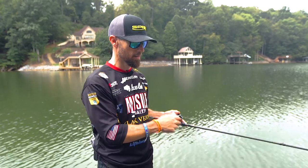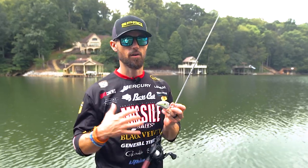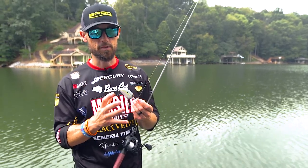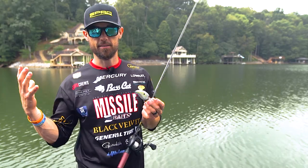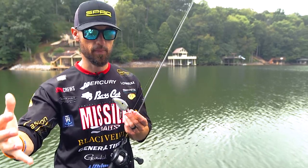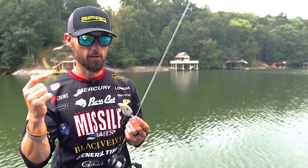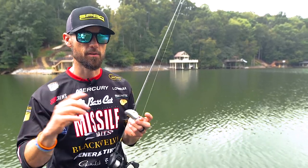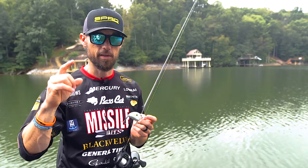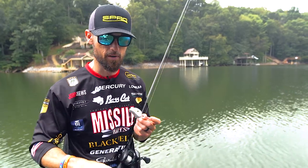Deep cranking is one of my absolutely favorite techniques. I've caught thousands and thousands of fish over many years on a deep diving crankbait — thousands on this model crankbait, actually. It's one of those techniques I love near and dear to my heart. I think if you incorporate it into your fishing, understand the principles and basics I just explained, you will also learn to love deep cranking. You'll catch some of those big fish, maybe win your tournament, get that picture fish you've always wanted, or break your personal best on a deep crankbait. So good luck to you.